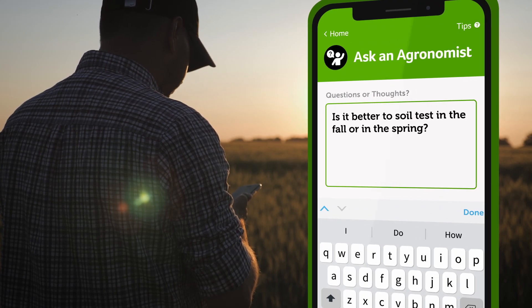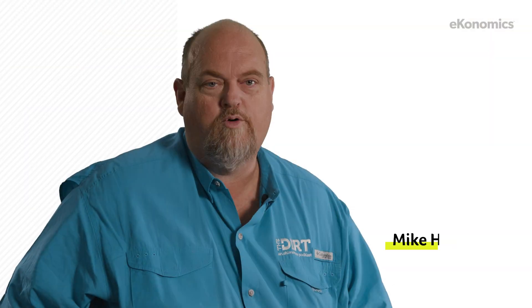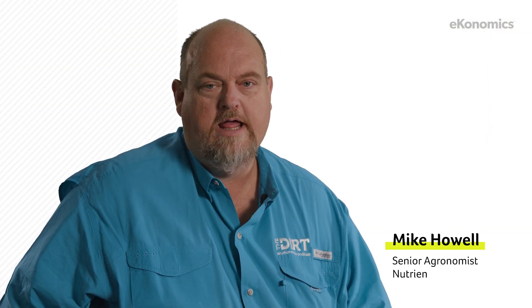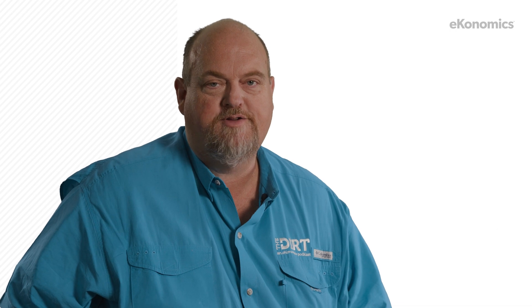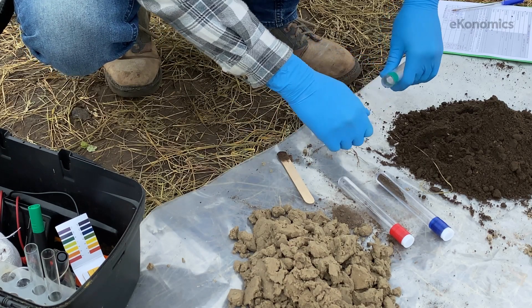Is it better to soil test in the fall or in the spring? That's a great question, and it really depends on the individual farmer. We can soil test in the fall or the spring. A lot of growers like to do this in the fall because that's when their downtime is. They don't have as much going on after harvest, and they're able to get in the field and make those soil samples.